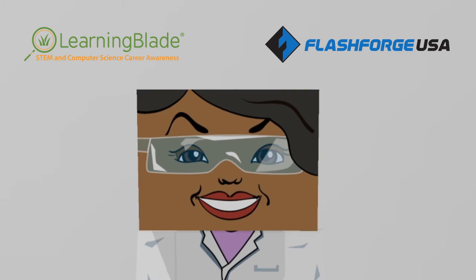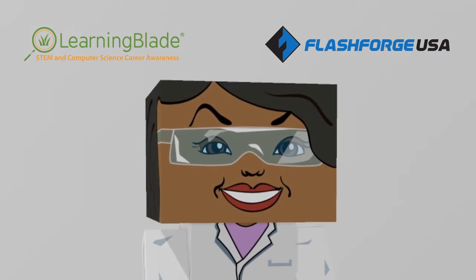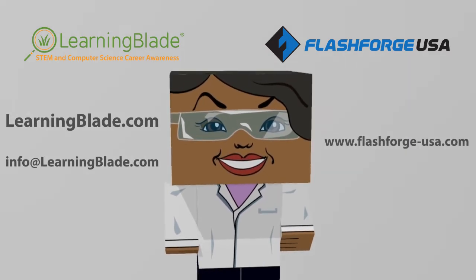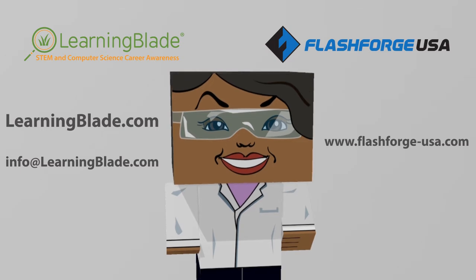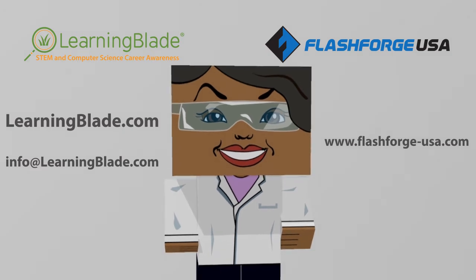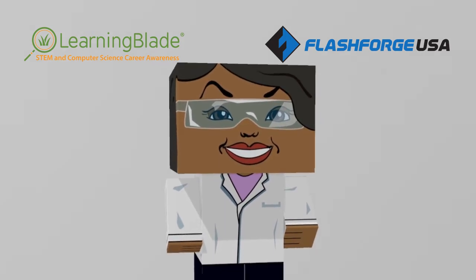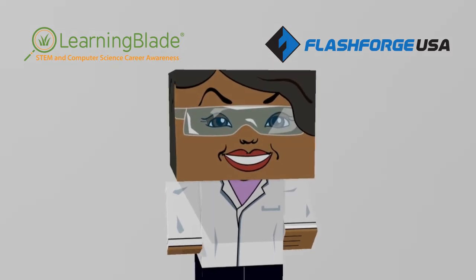Now you know how easy it is to use FlashForge's 3D printers to introduce students to STEM careers and technologies. For more examples of how educators can use 3D printing as a STEM teaching tool, check out some of our other lesson videos in this series. If you'd like to learn more about FlashForge's 3D printers, visit FlashForge-USA.com. For more information about Learning Blade and our STEM and computer science lessons, visit LearningBlade.com or email us at info@LearningBlade.com. If you'd like to see how to set up your 3D printer, install FlashPrint, or work with 3D objects in Tinkercad, keep watching these step-by-step videos.